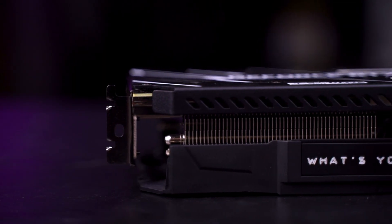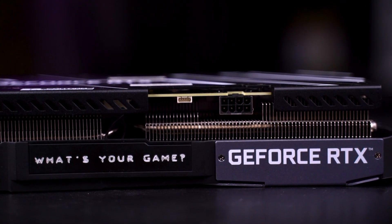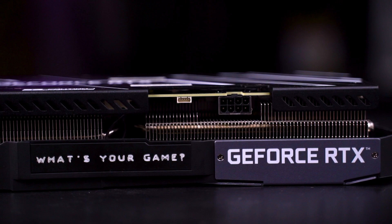As for the power pin, the RTX 3060 Ti EX requires a single PCIe 8-pin power to operate, which is pretty standard for a card at this range. Next to the PCIe power pin, you can see a rather interesting feature which is an RGB header. They actually included an RGB header which allows you to connect this card to your motherboard using the included cable, so you can sync the RGB lighting on this card with your motherboard.